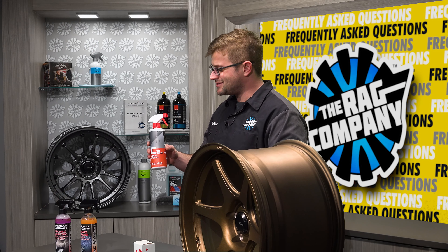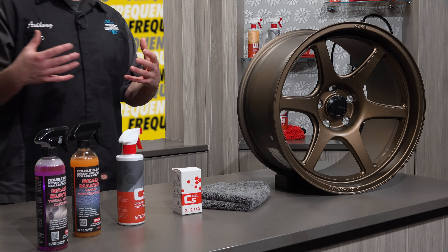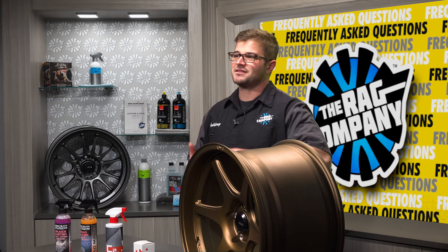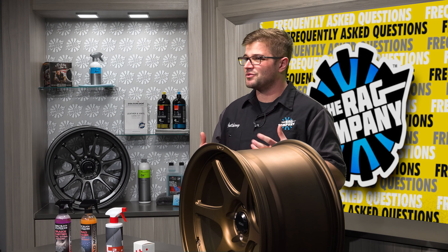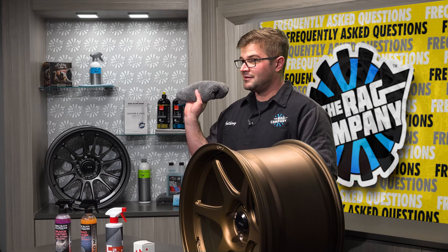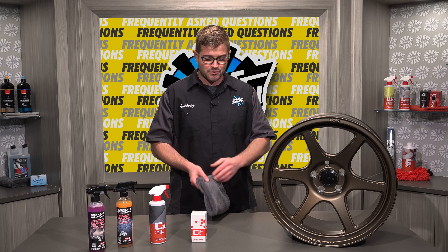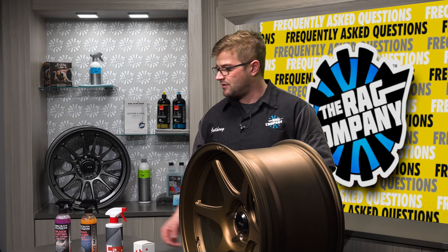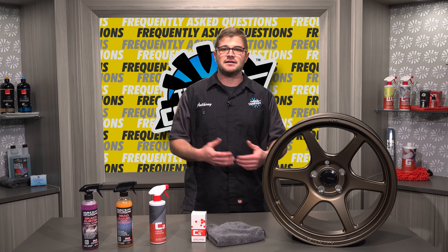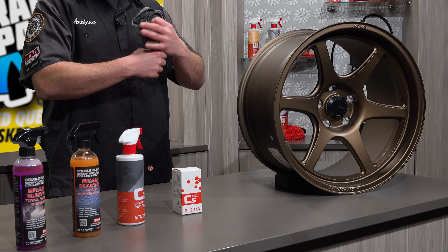When it comes to actually agitating the wheel — when using Brake Buster or a wheel cleaner — you want to go with something that's really least abrasive. Heavy-duty brushes aren't really necessary on ceramic coated wheels. You can get away most of the time with using a microfiber towel. This one right here is called the Spectrum 420. Another one of my favorite wheel cleaning towels is the Creature 420. Those towels work fantastic — you can dunk them into a bucket of water, spray your wheels down with your diluted Brake Buster, and begin agitating and cleaning those wheels. You'll find that stuff melts right off and goes right into the towel.